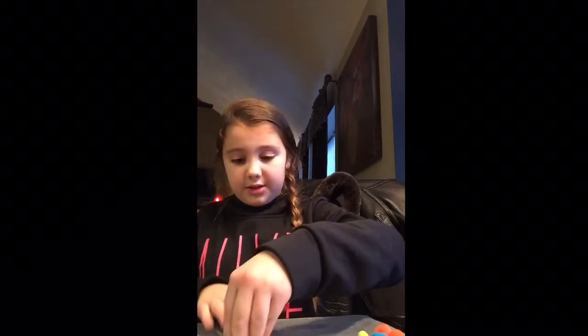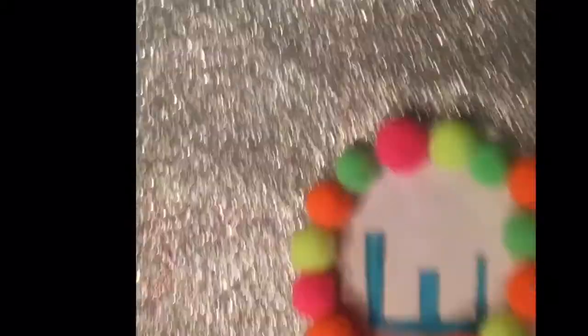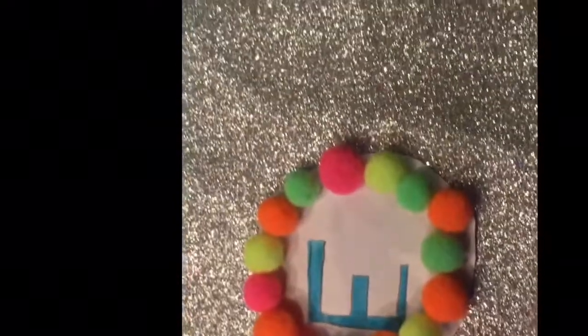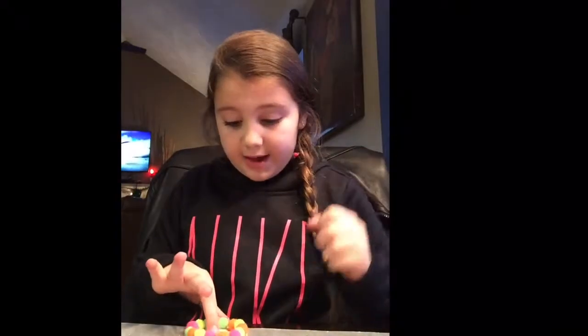Now take your pom poms and decide where you want to put them on the paper. I'll come back when I'm done. Make sure not to use a hot glue gun because that will stain the paper and make it look quite bad.